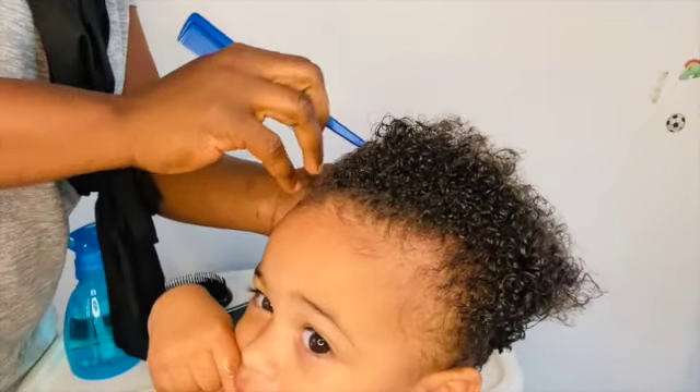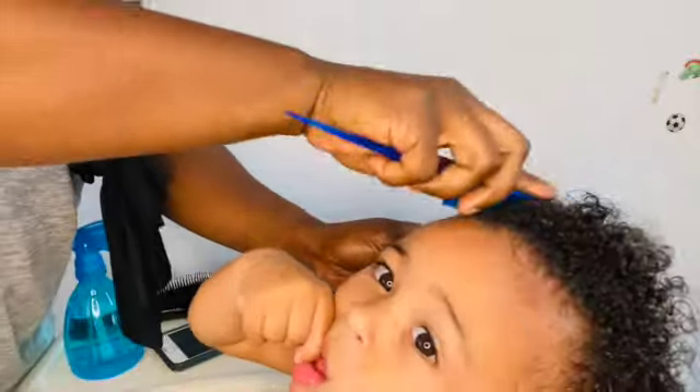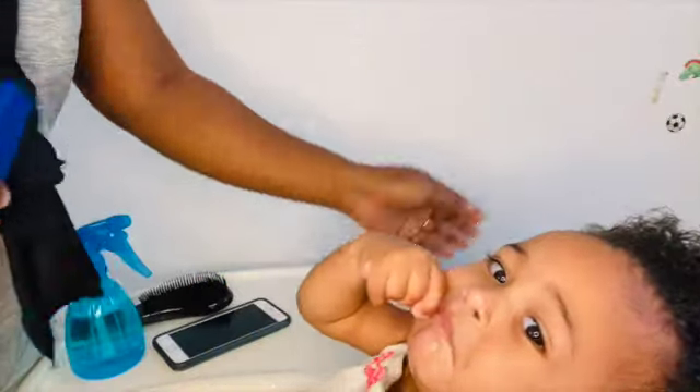Baby Naya doesn't want me to braid her hair today — she's moving around and making sure she can knock the camera off, as she's doing.